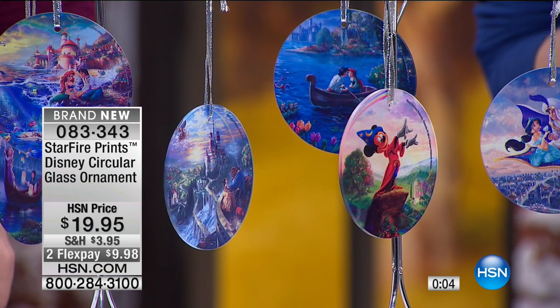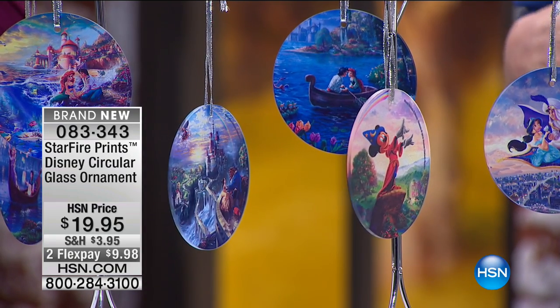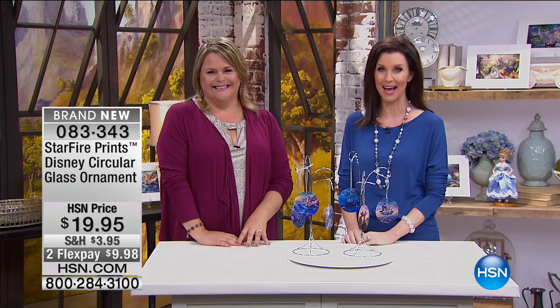9.98 to get those home, brand new. Pick yours or pick all six, and we're going to take a very quick break — we'll be right back with more.